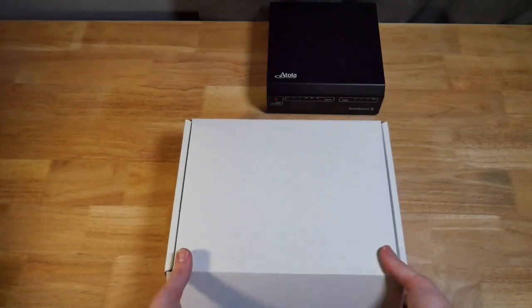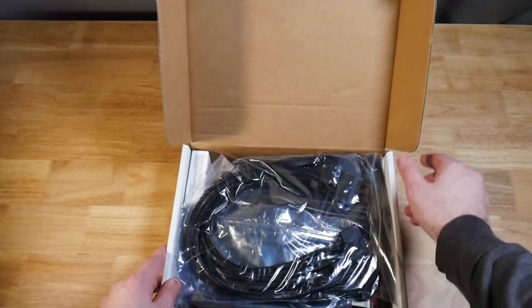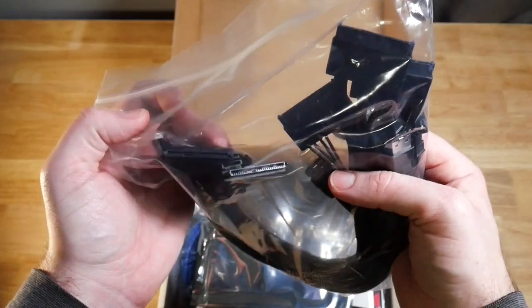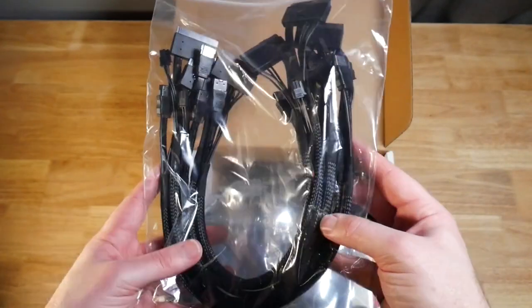So we have our accessory box. The first thing we have are a bunch of SATA cables with the standard connector. These are for our source and target connections.